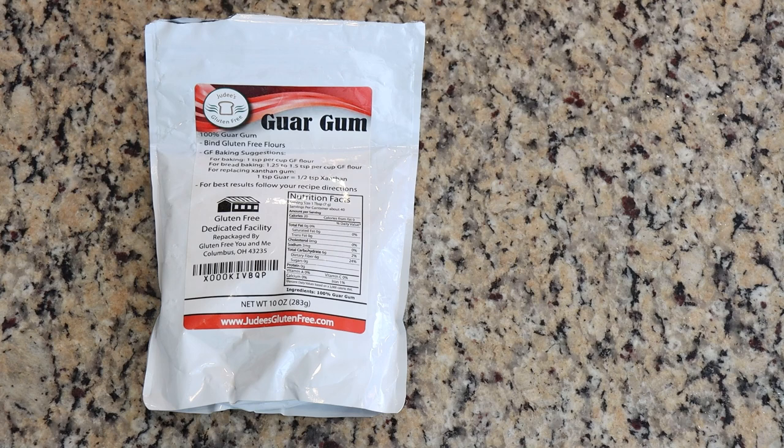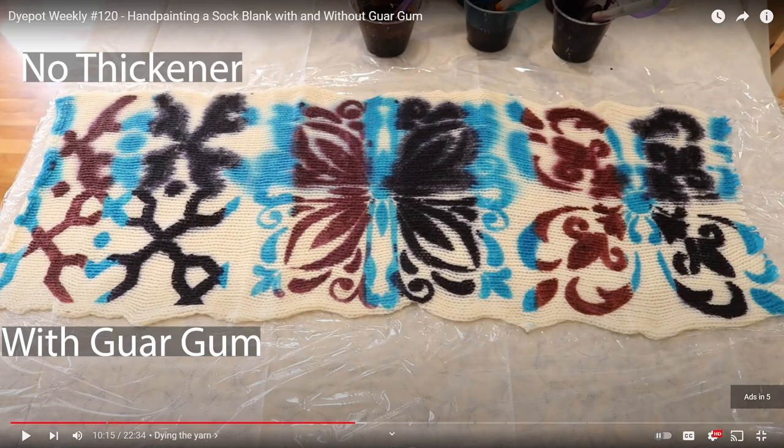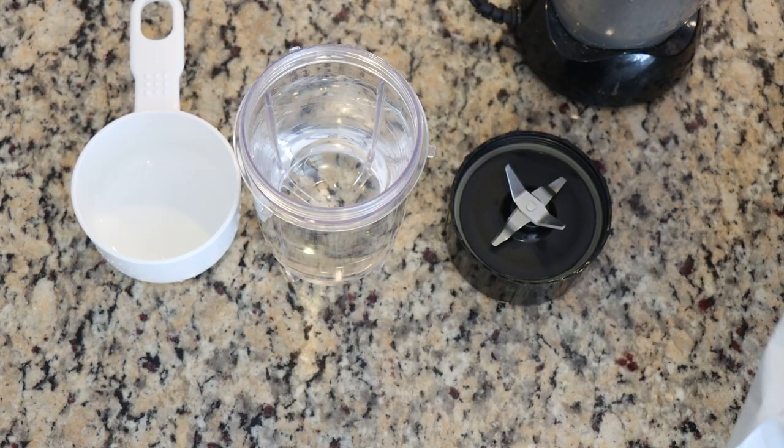So what is guar gum and why am I going to be using it? Guar gum is a thickening agent often used in baking, but we can use it for dyeing yarn because it turns a liquid dye into more of a paint. When we use it on a blank, the colors won't spread as far and won't wick through the fabric, giving us sharper lines — great for stenciling or detail hand painting on yarn. I do have videos comparing guar gum versus no guar gum on sock blanks with stencils if you want to see the comparison.